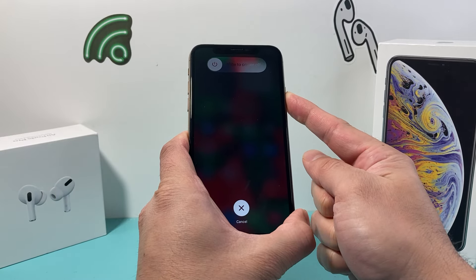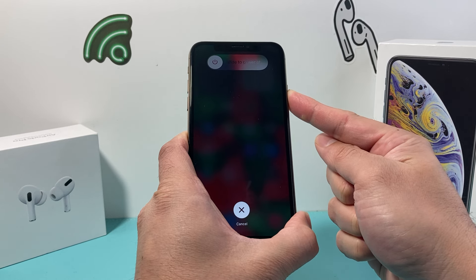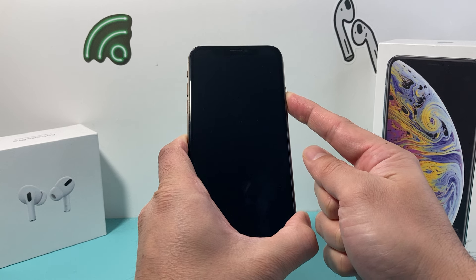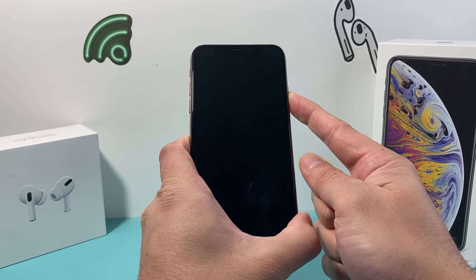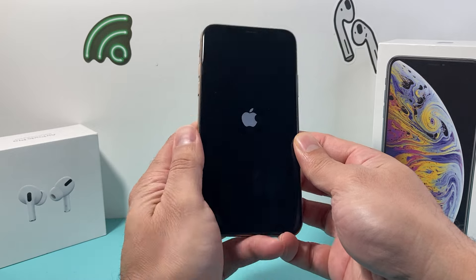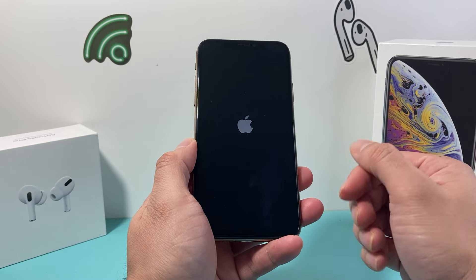You do not need to slide to power off — just keep holding that side button. If Siri activates, make sure you press and release the volume up and down quickly and then hold that side button. You might have to do it a few times to get it. So if you don't get it the first time, try it again: volume up, volume down quickly, and then hold that side button down until you see the Apple logo appear once it has gone completely black.